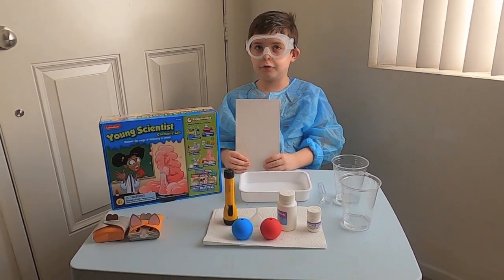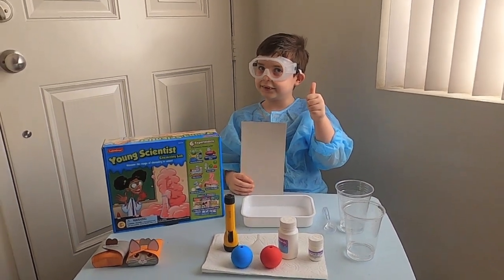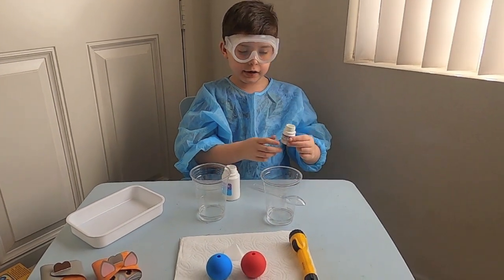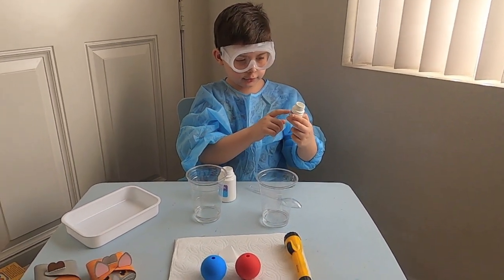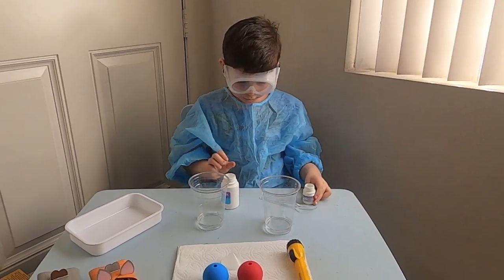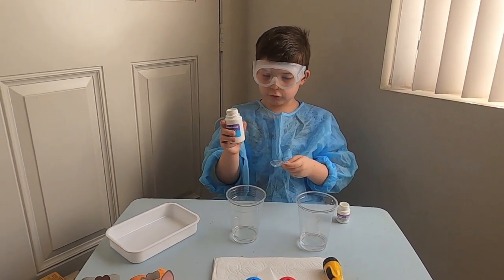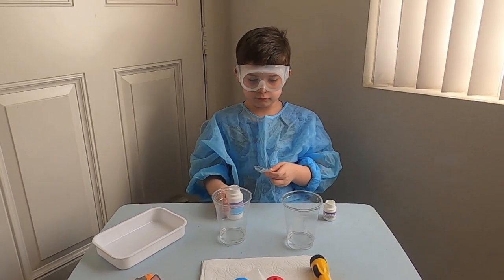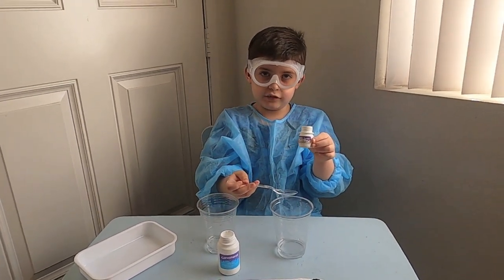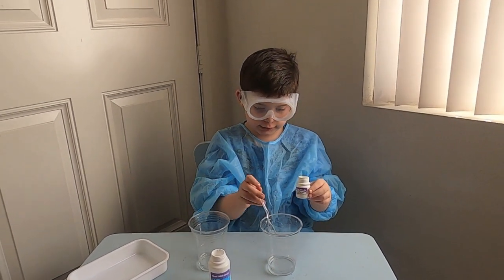So let's start — are you ready? You will need half a spoon of luminescent powder and a full spoon of cornstarch. Let's put the luminescent powder in the spoon and pour it in here.